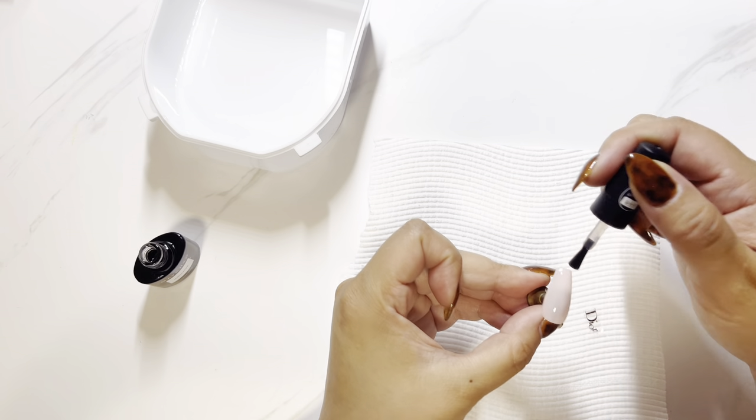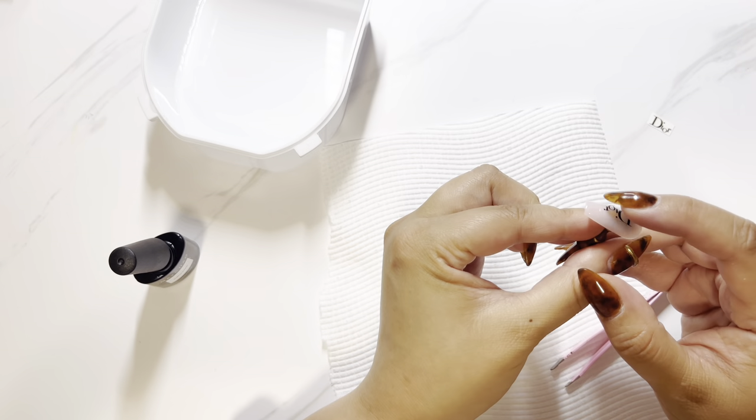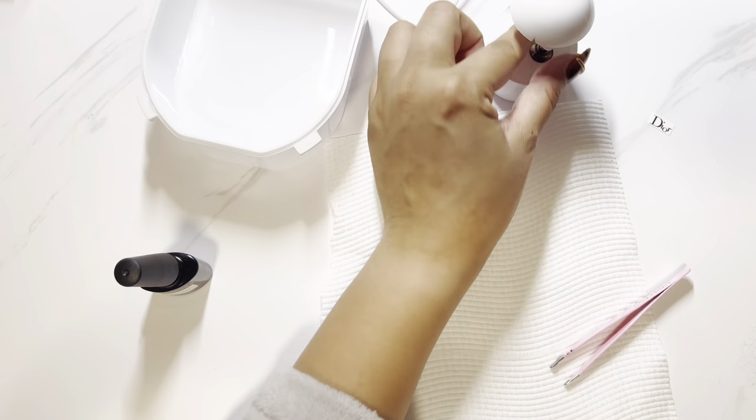The decal is quite rigid as you can see here, but the issue I had was that it wouldn't stick to the nail. So I decided to put a layer of gel on the nail just so it has a tacky layer — something to stick to. It would sort of not go around the curves because it's quite rigid, so there were these little bits sticking up.